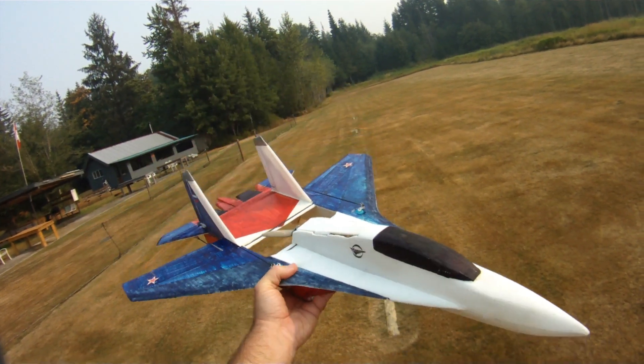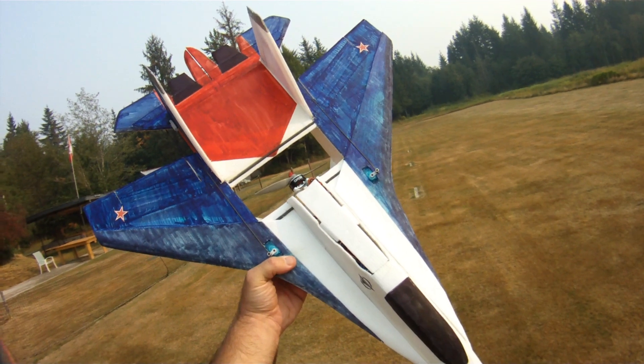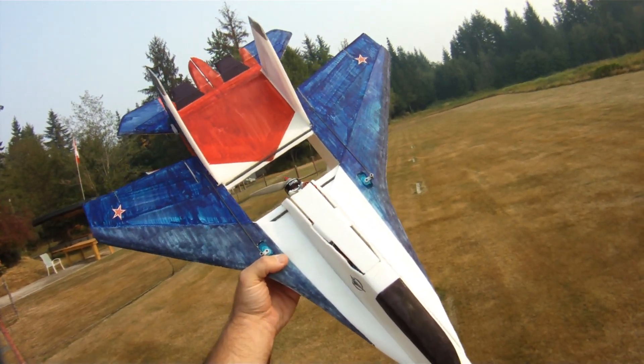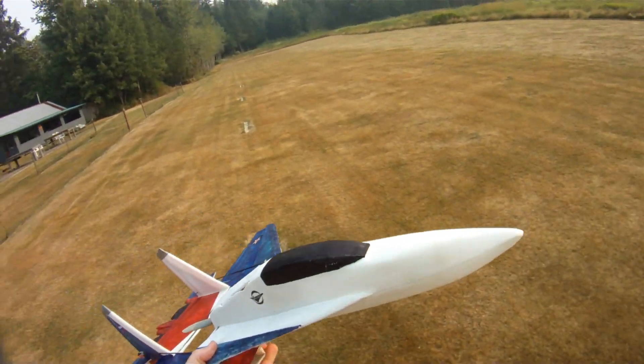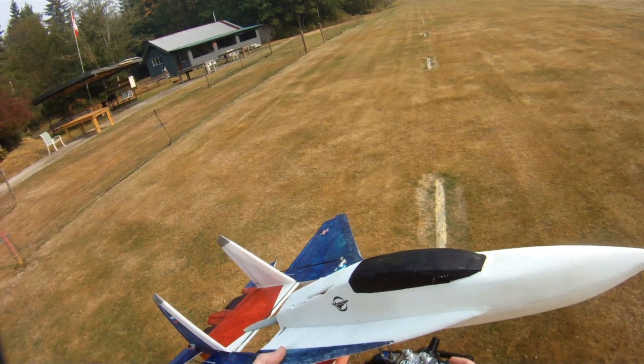Hi everybody, out at the field here doing some thrashing around with my modified RC Powers SU-30 version 4. Just surpassed 200 flights on this airframe, so I figured it was a good time to shoot a little video and let you see that it's still flying pretty darn good.